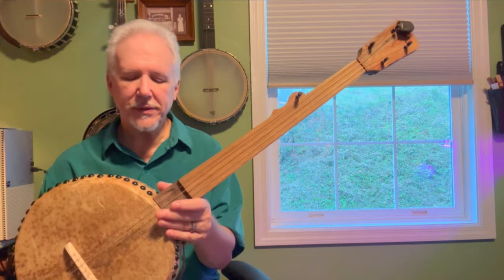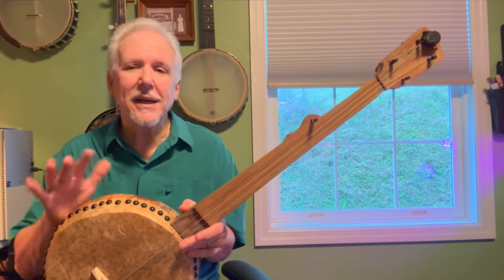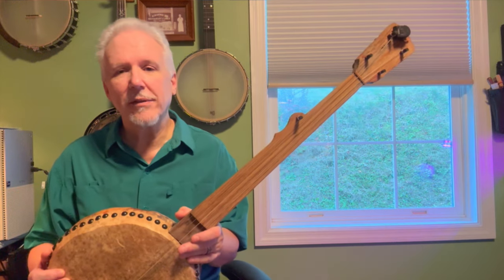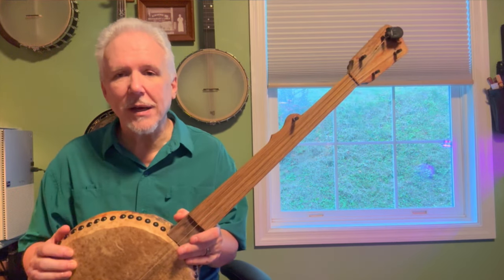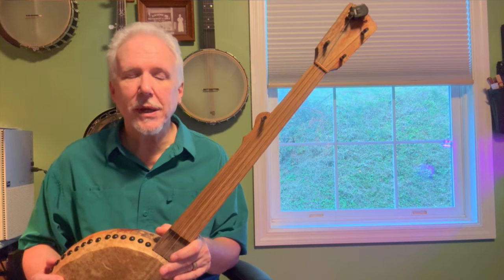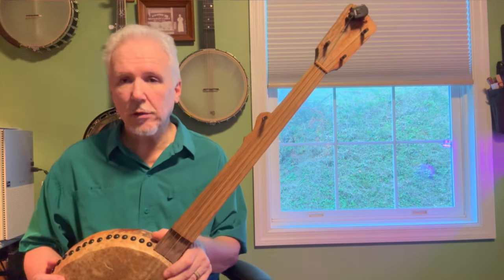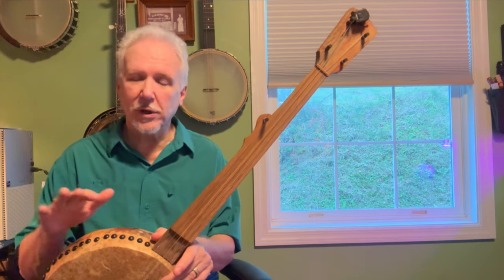So if you're curious about how to play a gourd banjo or fretless banjo and that kind of makes you leery, hopefully this will take that leeryness, that fear out of it. We're also going to be teaching you triple-thumbing and double-thumbing techniques you may or may not know. You will get a follow-up video that will cover everything in the workshop.